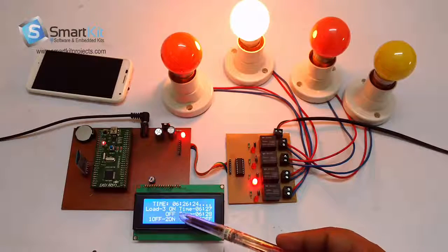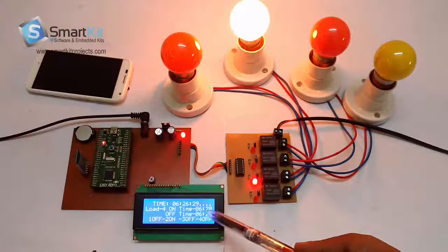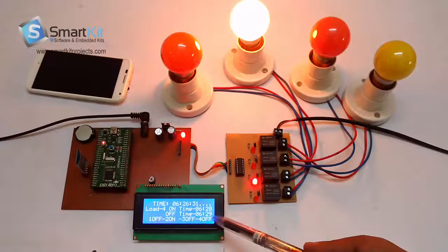It dynamically shows the on and off timing of all 4 loads so you can keep track. For example, it is now showing Load 3 on timing 6:28 and off timing 6:29.